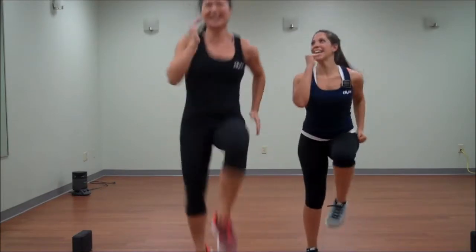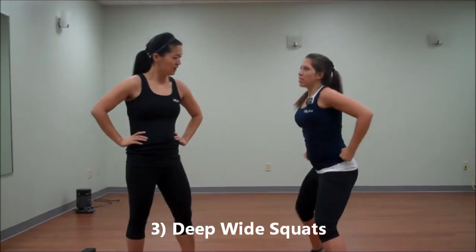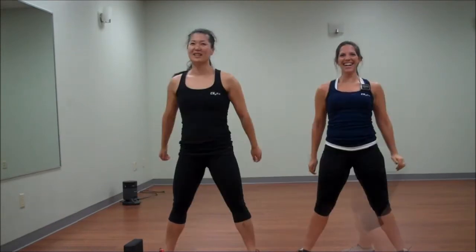I got the low option. Deep wide squats are next — take your feet wide.